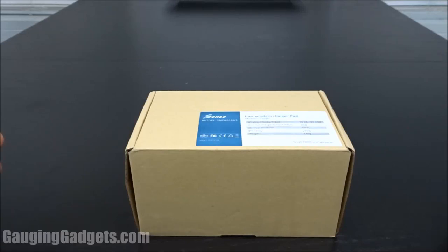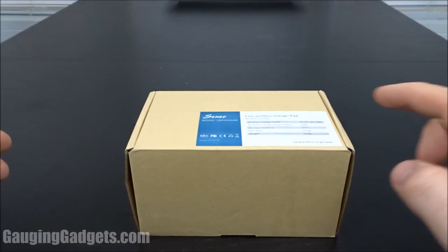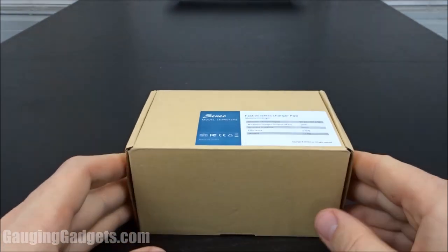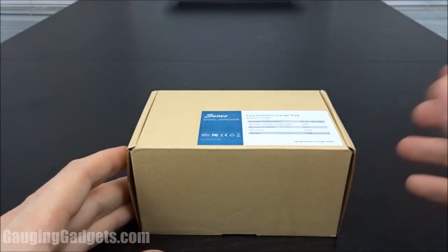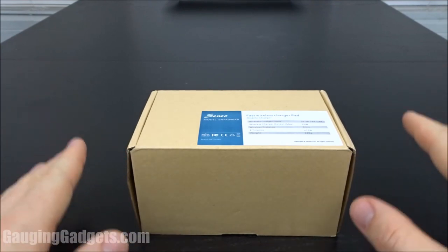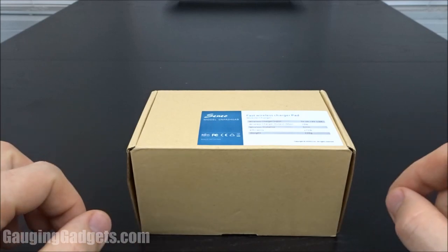Hey guys, welcome to another Gaging Gadgets review video. In this video, we have a wireless charging pad from Senio. What this allows you to do is simply place your phone on the pad and it will automatically start charging your phone. You don't have to connect any cables to your phone or anything like that — it charges wirelessly. So let's go ahead and open it up and check it out.